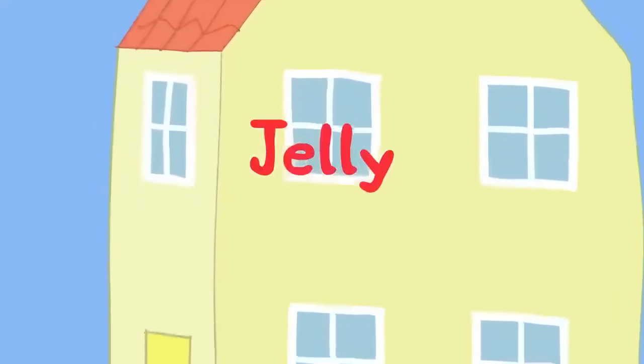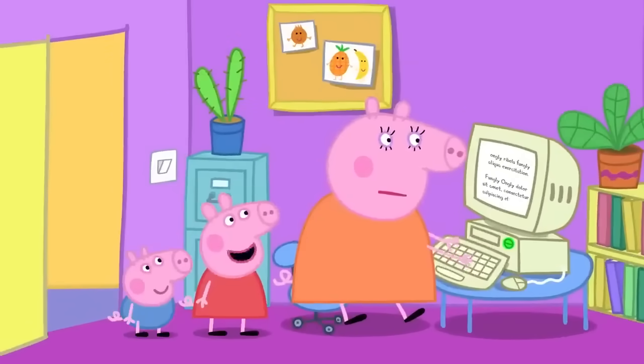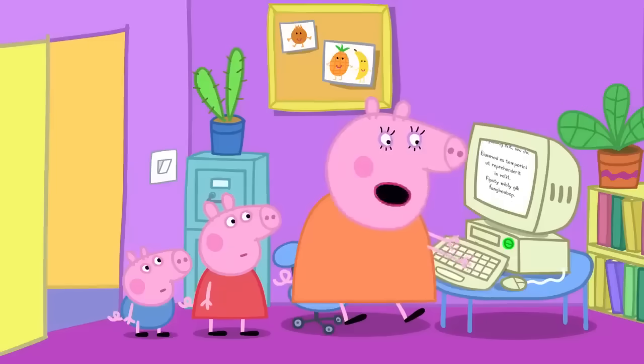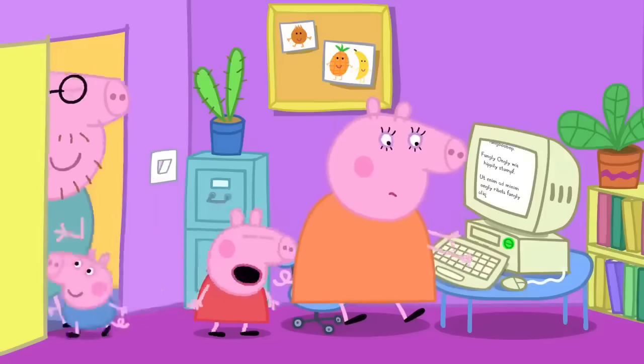Jelly! Mummy Pig is working on her computer. Peppa asks: "Can me and George play on my computer?" Mummy Pig replies: "Sorry, Peppa. I've got a lot of important work to do today. You two can help me in the kitchen."